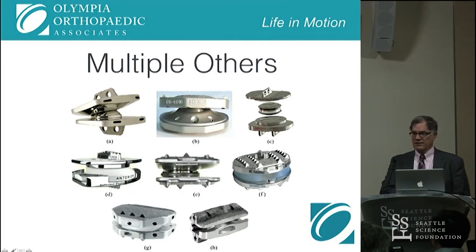Does anybody know the name of that disc? [Audience: Acroflex.] That was the original one that Steffi designed. This is called the Freedom, but it's a development off that Acroflex. The only one is the Maverick that's been approved in the United States. We've also got the FlexiCore, Kineflex, Moby Disc, XLTDR, Freedom, ActiveV, and one whose name I can't remember.